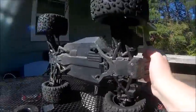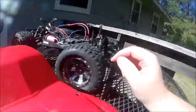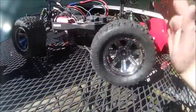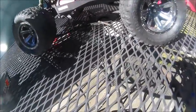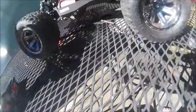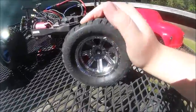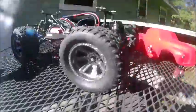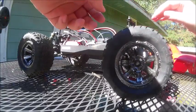My truck has had some use — it's not an unused Vaterra Helix. The other thing I did that I didn't tell you guys about was I put these Arrma Granite BLS tires on here — they are the Copperhead boots. As you can see, they actually work really well on here and they're a little bit bigger than the stock Helix tires.